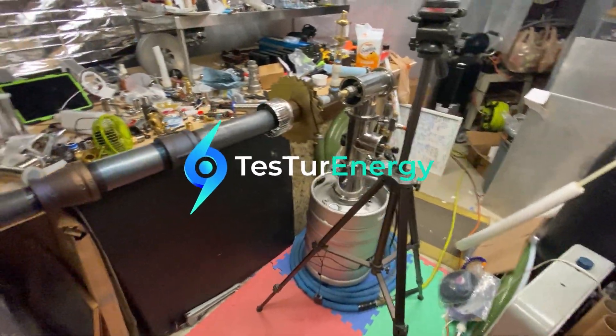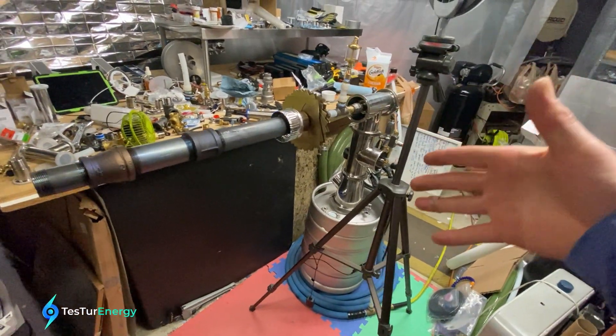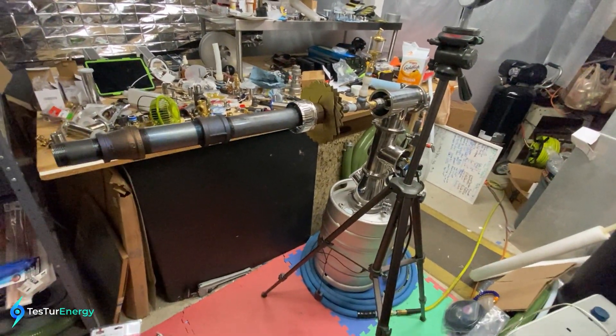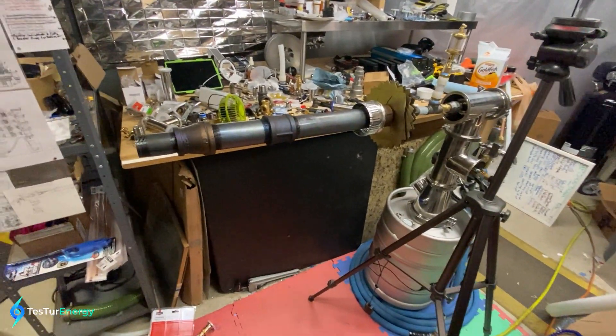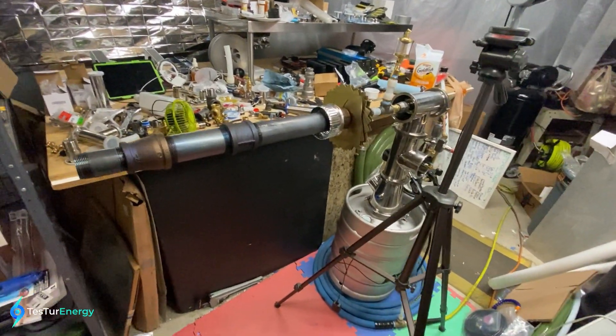Welcome everyone. If you don't know me, my name is Charlie. This is the combustion system I'm making for my Tesla turbine. I'm about to do some flame tests to see what kind of color we're getting and some kind of shape to the flame we're getting out of it.